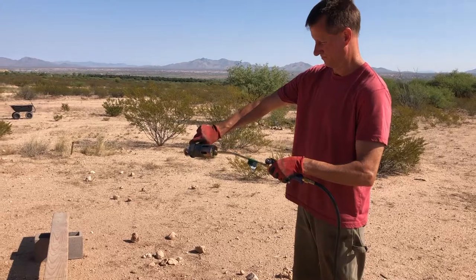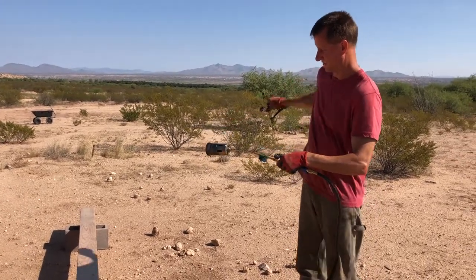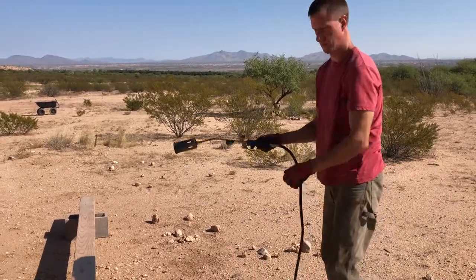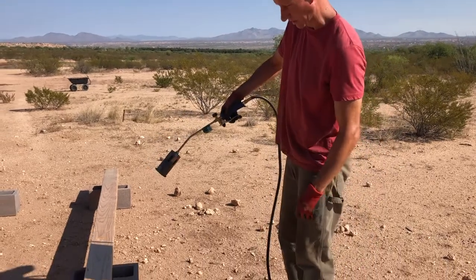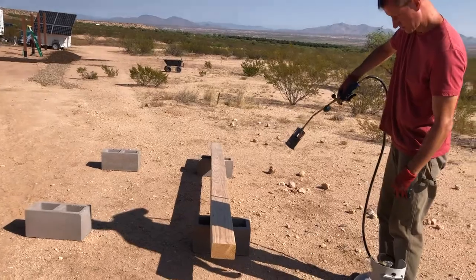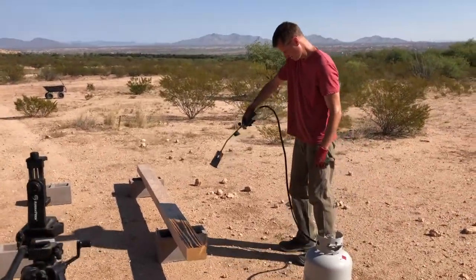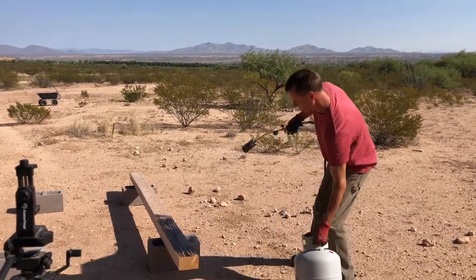I don't see anything happening. Oh, that is terrifying. There it is — you can see the gas. When you... there's a flame! Oh my gosh. So that's it. Good lord. I don't like it. It's very loud. I told you it'd be loud.